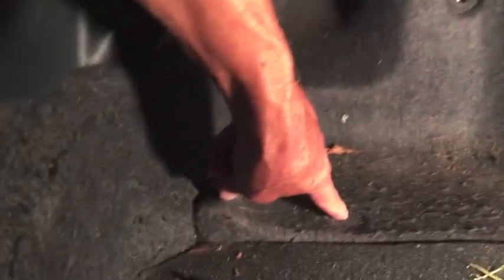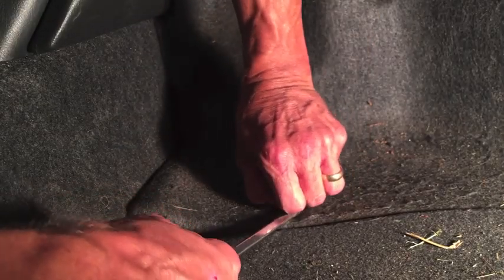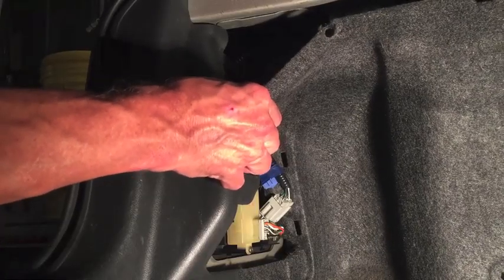There are three of these little tabs you have to take out so you can bend this panel back far enough. You can get these out with a flathead screwdriver - one goes right here, one up here, and one more right there. Get a flathead screwdriver underneath and just work it up. They have little ribs along the side that hold them in. Let's get this cover for the rear tail lights out of the way - now I should be able to get this panel folded down.